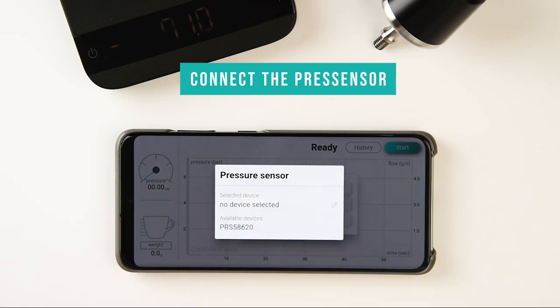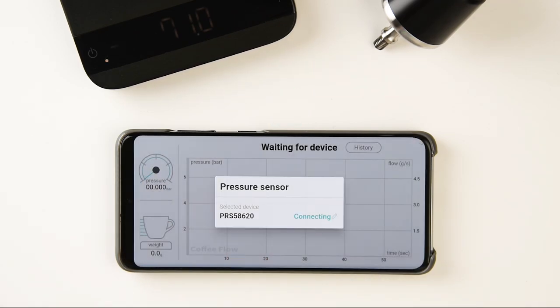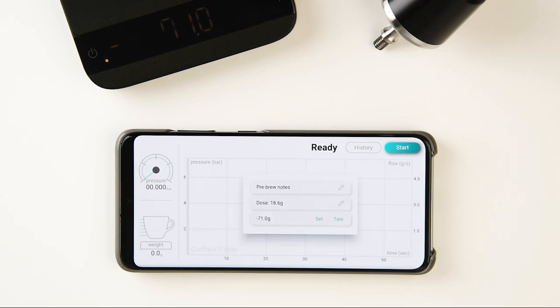Next, connect the press sensor — the pressure transducer. Make sure the battery is inserted. The connection process is similar to the scale, except the press sensor doesn't need to be turned on.